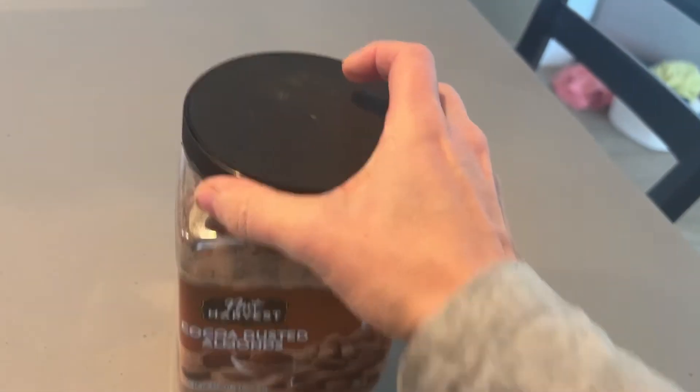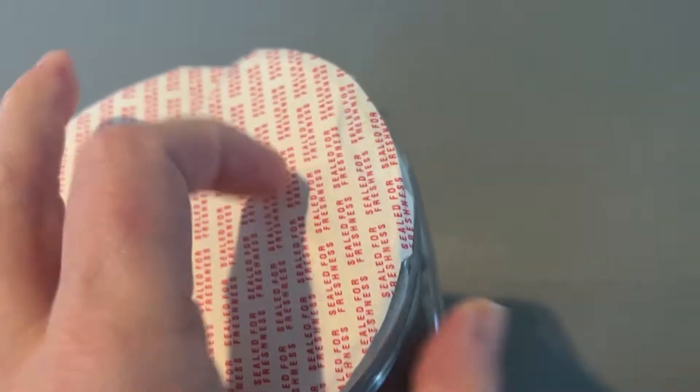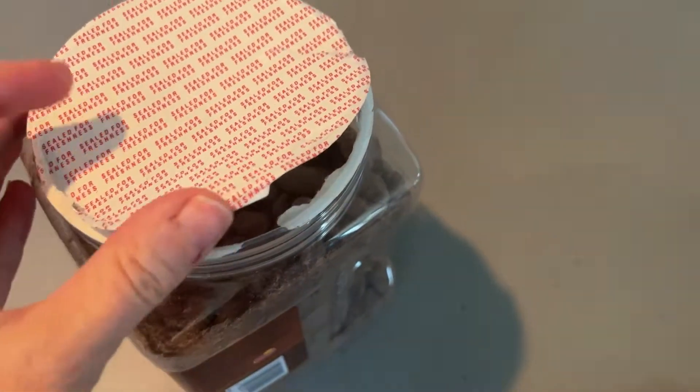I'll just show you how it comes with a seal to keep them fresh, which is really important, especially for almonds. I keep the seal on. In fact, I might even transfer these to another container because I want to keep these fresh.